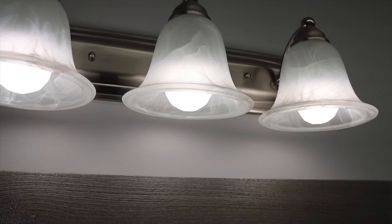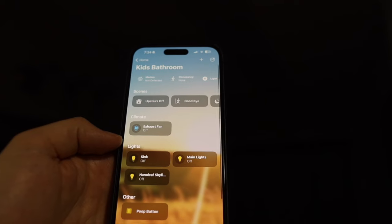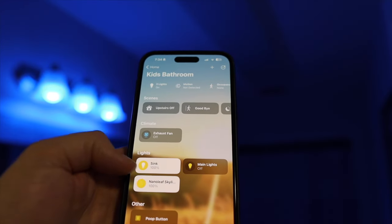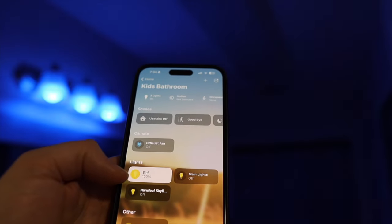I also replaced the three vanity lights with some Nanoleaf Essentials A19 lights, and that way I can control everything with the motion sensor and Flick button. It also gives me the flexibility to only turn on my Skylight or only my vanity lights if I choose to, whereas before everything was connected to a single switch. You could use a standard light switch if you want to and just set the power-on state to the type of light you're looking for. This would still look amazing, but you'll lose any smart functionality if the lights are off. The advantage of keeping a standard light switch is that it's an easy way to restart the device if you feel like it's not responding.